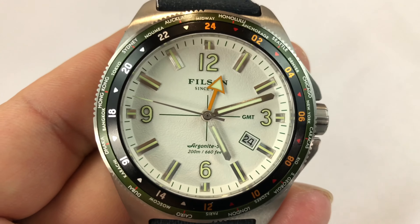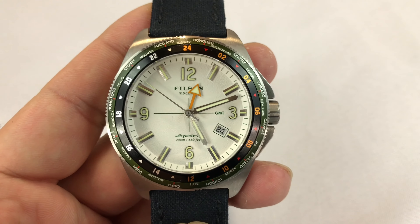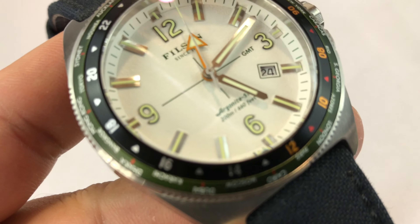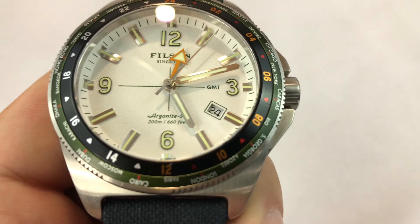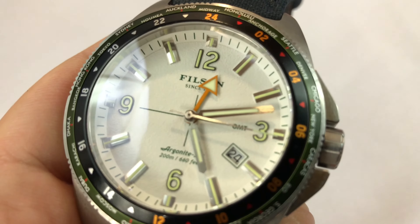This one comes from Filson, your Seattle-based outdoor life outfitter, but it's made by Shinola, and that's why I kind of got into them. I want to say the owner of Shinola is also the owner of Filson — he's kind of been buying up these distinct brands that are otherwise having some trouble. So I just wanted to show this one to you, give you a quick tour through it.